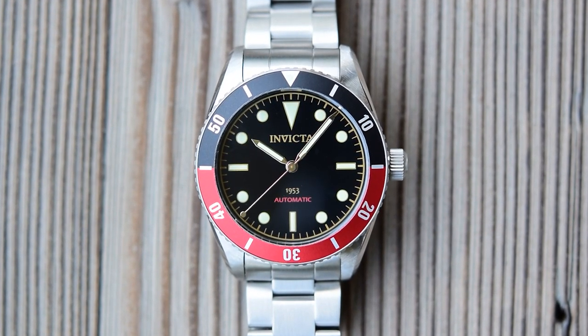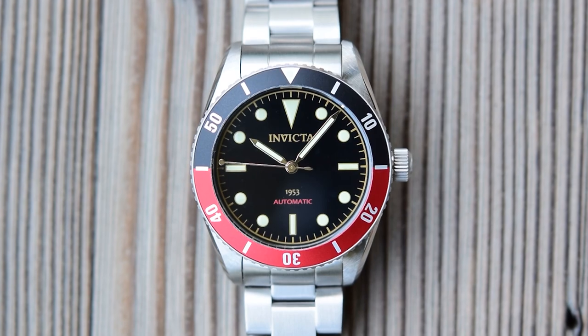For $100 there aren't too many better dive watches out there than this one. Well done for making it to the end. If you are considering buying the Invicta 1953 then definitely check out my original review, and probably check out the San Martin review as well. Thanks for watching — I'll see you all soon.